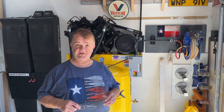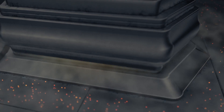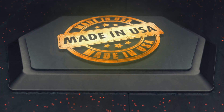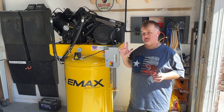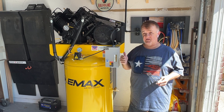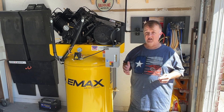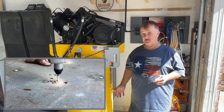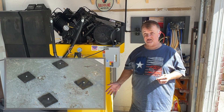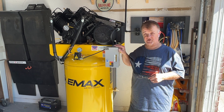How to wire up an Emax 80-gallon, seven-and-a-half horsepower air compressor with a single-phase motor. This is the second or third step with my brand new Emax air compressor. First step was to unpackage it from the large box on the pallet, get it off the pallet, and locate it. That's done — it's located nicely on concrete with anchor bolts. The next phase was to wire it up, and that's what I'm about to show here.